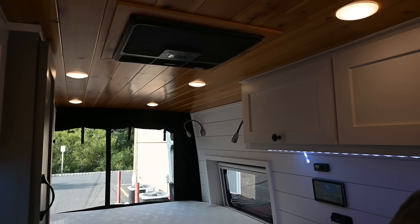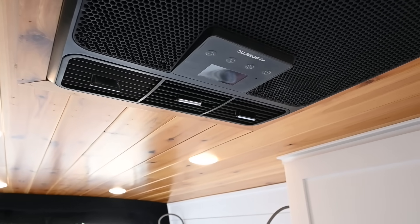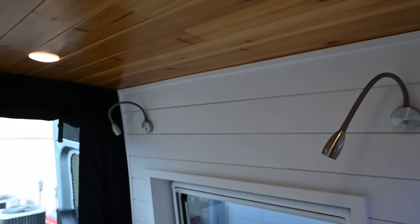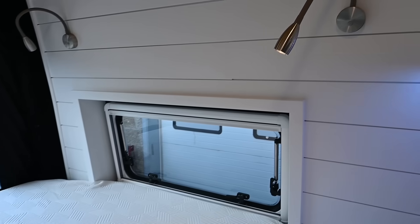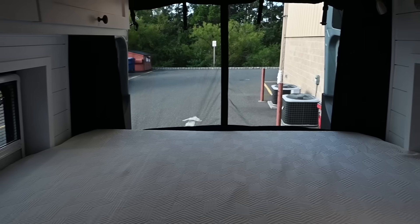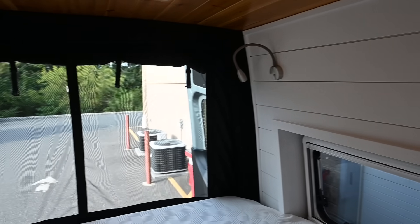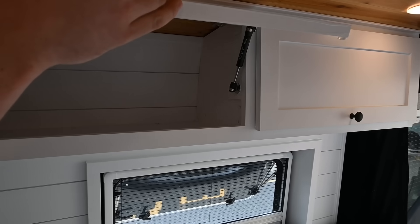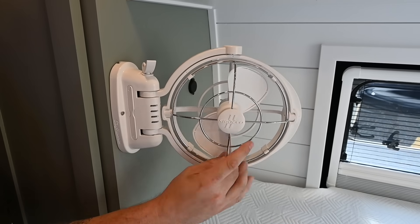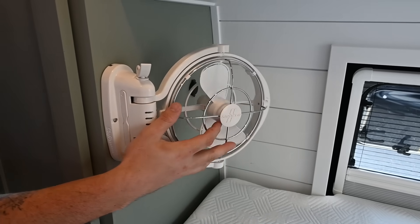If you look up, we have a 12-volt Dometic RTX 2000 air conditioning unit — super efficient. On eco mode it's pulling like 20 amps; even on auto it's like 40 to 45. This is a queen-size bed, 60 by 75, so it's considered an RV short. You've got night lights on the driver's side with additional USBs inside them. Additional broad arrow windows for a ton of airflow, more roof locker storage on the passenger side — two big deep ones. We even have a 12-volt fan that can swivel around; those little blades are rubber so you won't get hurt. It has a timer on it, and there's an additional USB outlet on the back there in case you want to hang more lights, like little fairy lights.